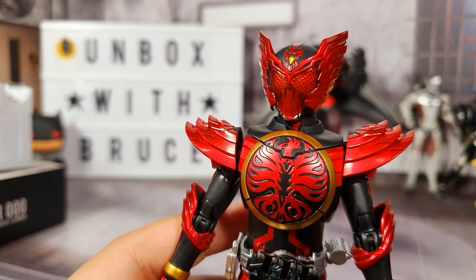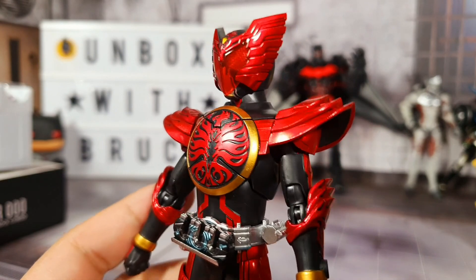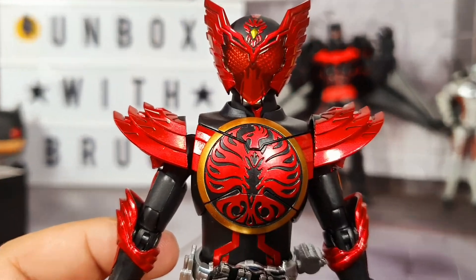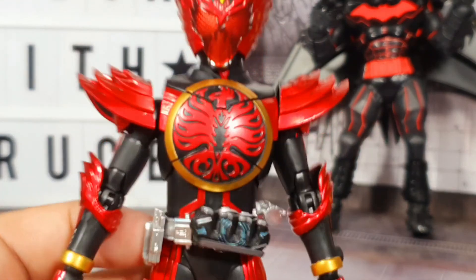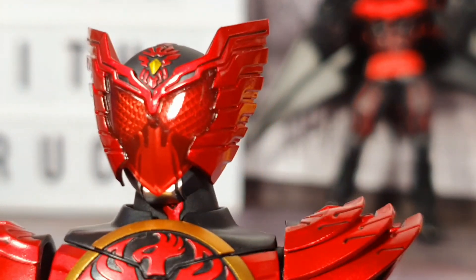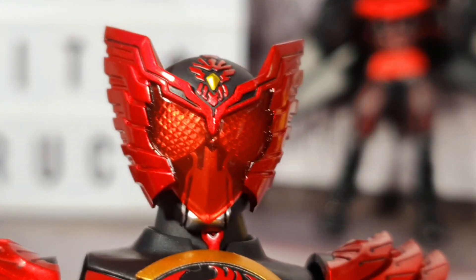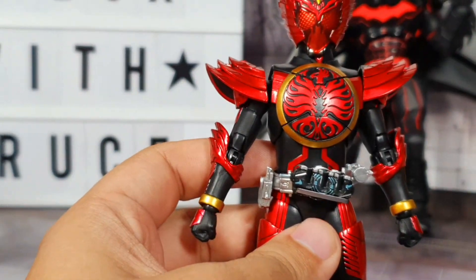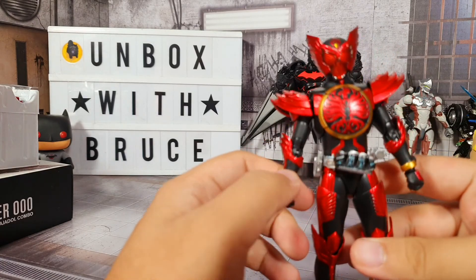So here is the figure - let me give you a closer look at how awesome he is. As you can see it's very very nice. Let me show you the head. This is one of the things that I like about Kamen Riders - they have the compound eyes, like the eyes you see on the helmet. It adds more... I don't know, like zing to the character in my opinion. That's why I got hooked with this particular figure.